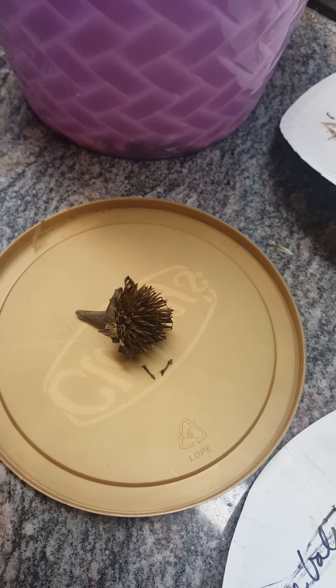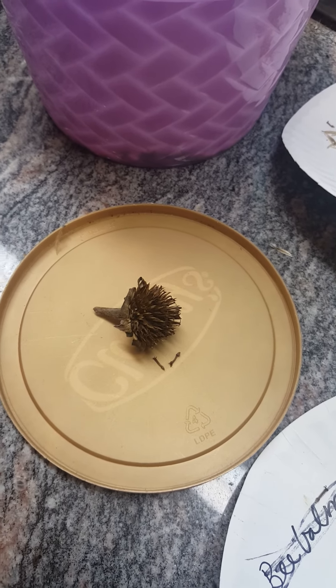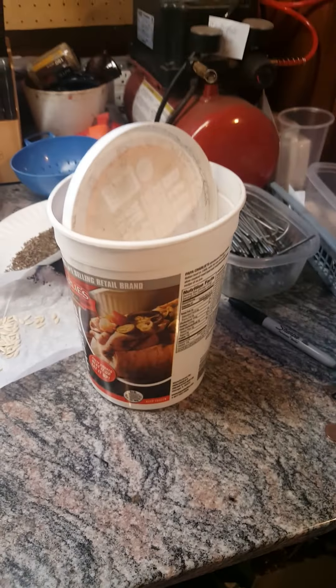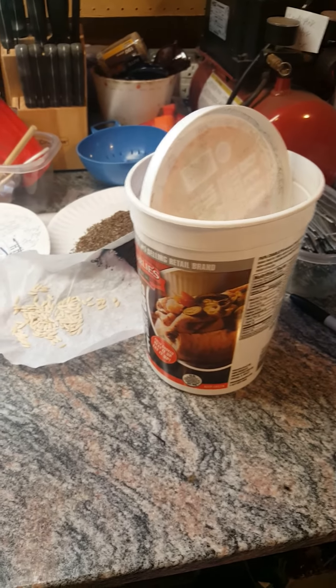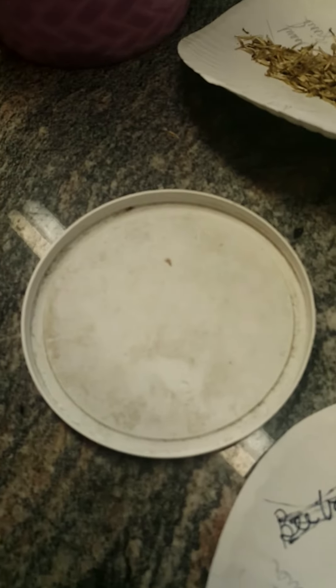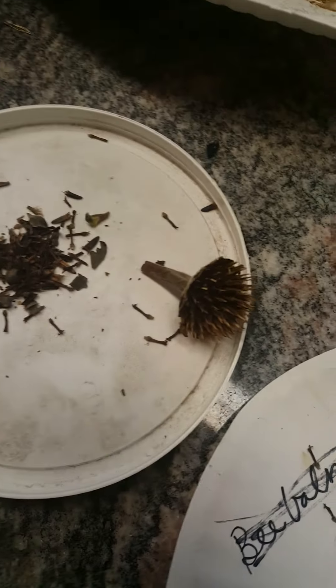So there's the seed pod. They're very sharp, so I would suggest not using your fingers at all. What I do is I take a bucket like this with the lid, and I just shake it for about a minute really hard. And then you should see the seeds are right there.